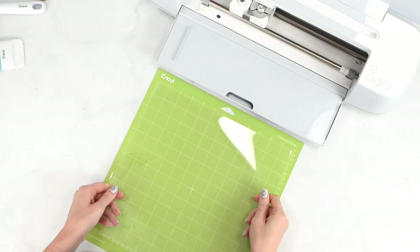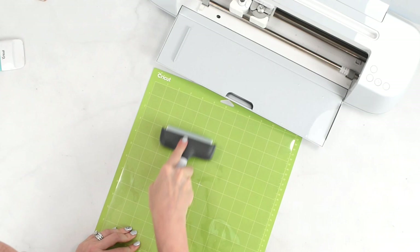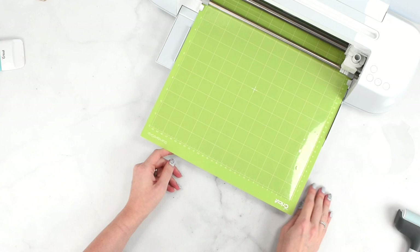I'm going to load my acetate first and get that cut out. You can cut out several at once by duplicating in your Design Space canvas. I'm using the Acetate material setting in Design Space. When it's done cutting, flip the mat over and peel the mat away from the acetate.